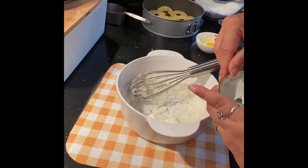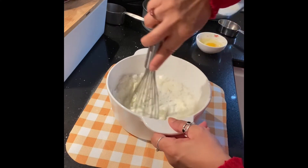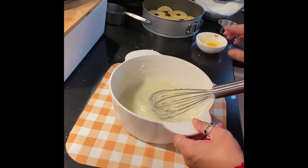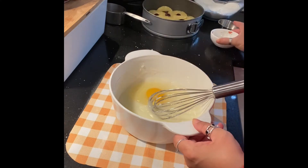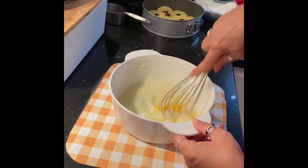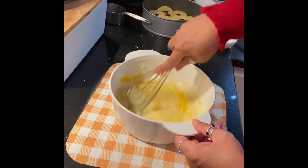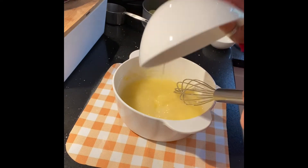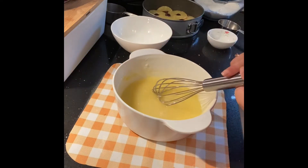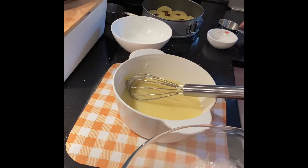You have to combine the two parts so the cake will be moist and soft. We will put the pineapple juice into the batter and add the juice. Now we add a half to one cup of water.